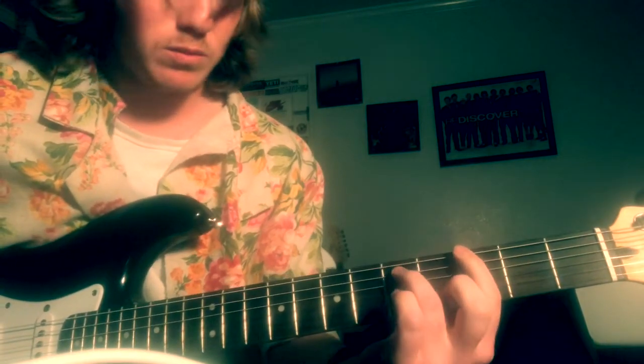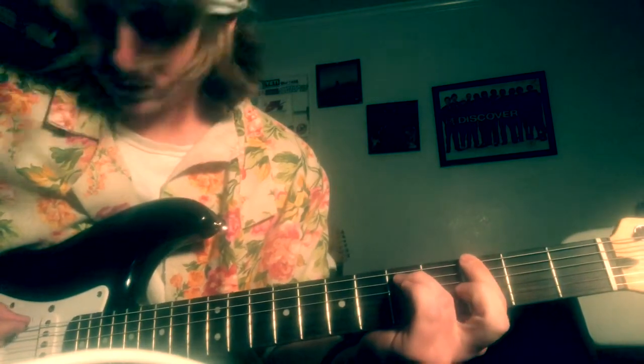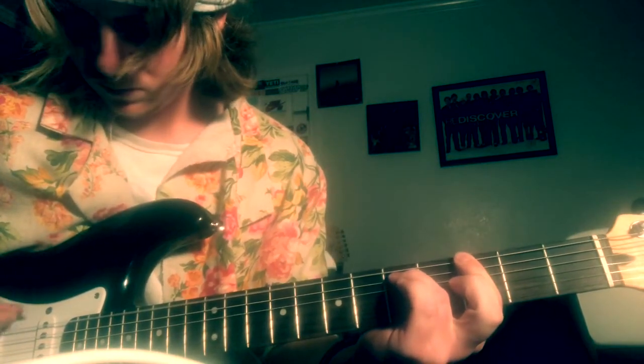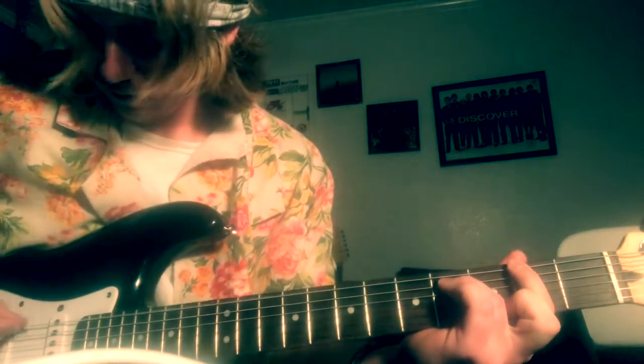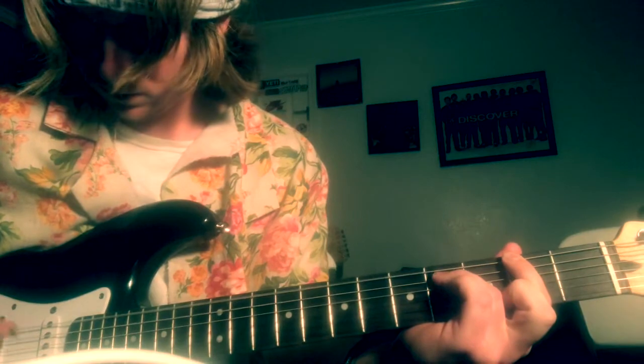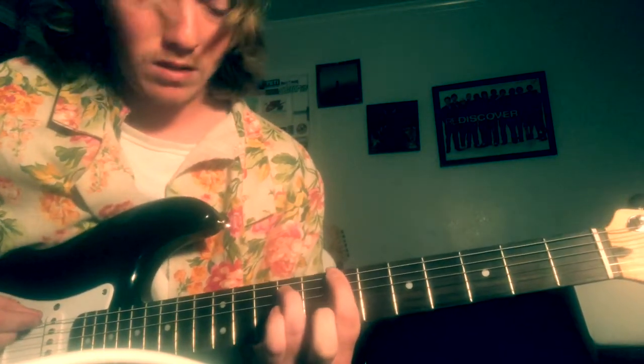Then you're gonna go back to where you started on the third fret and do it four times. Slide over to the second fret and do it four times there. Then slide back to the seventh and you're gonna do it like eight times.